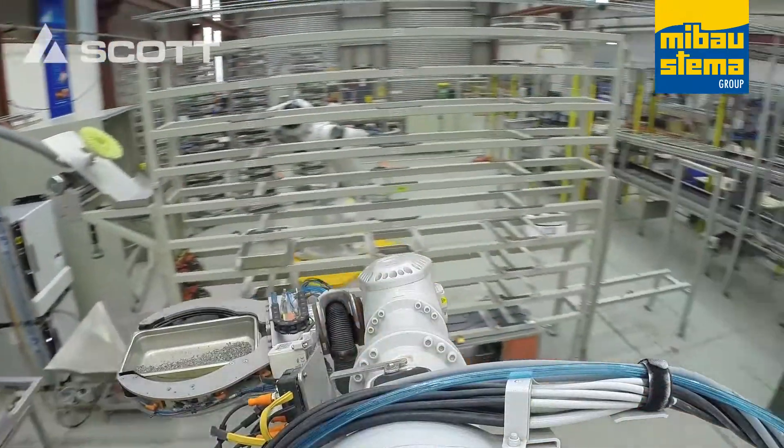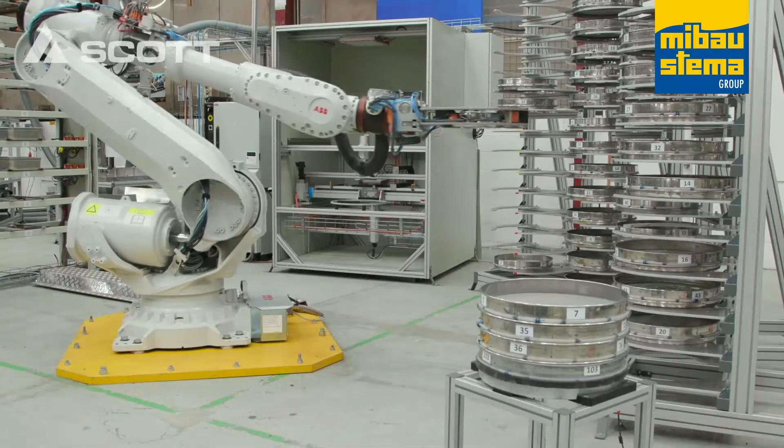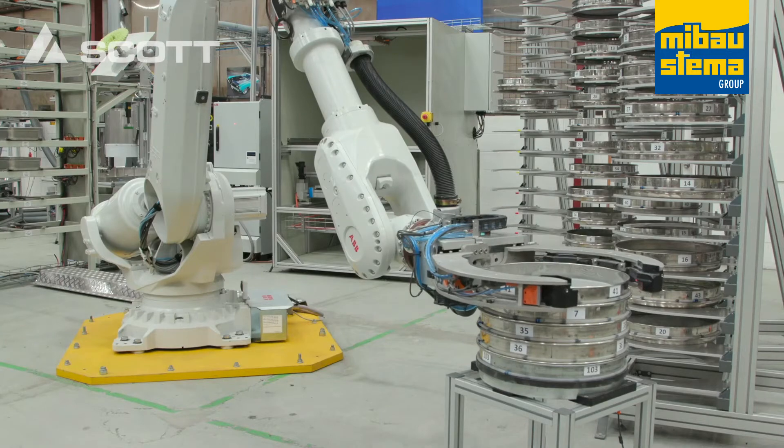Robot 1 collects and distributes trays of samples to various stations, and Robot 2 organizes the second part of the system, centering around sample sieving.